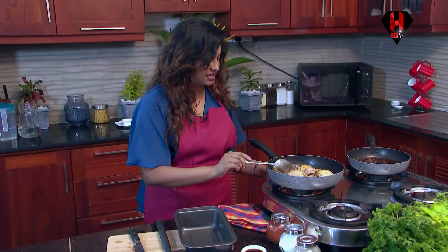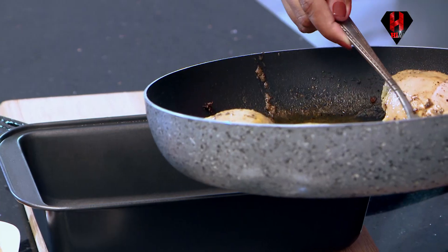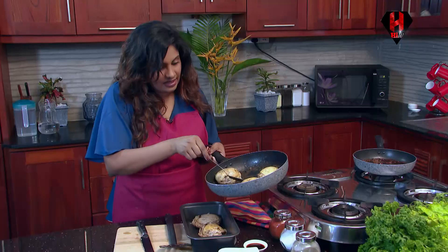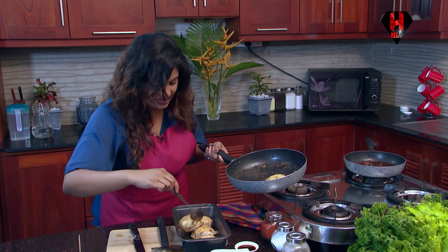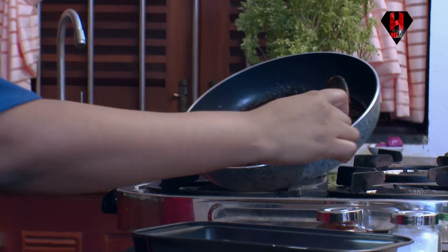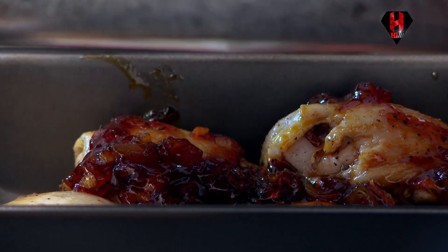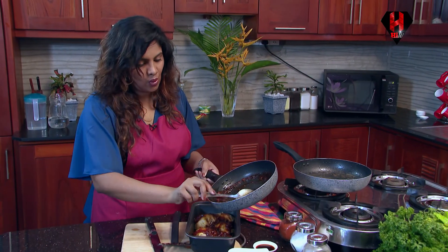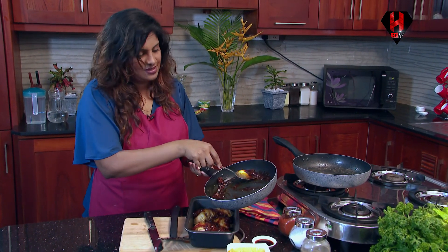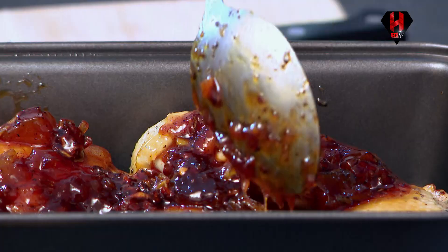So now our chicken is done — take it off the stove and arrange it. Spread it equally so that the delicious sauce which we made will also be spread evenly. You could also add whatever is remaining in the pan because those are the good stuff. And now this glorious sauce needs to be added on top of each piece of chicken. There are days where I add a bit more of chutney — it all depends on my mood. Today I am in a mood where I don't need my food to be that sweet.